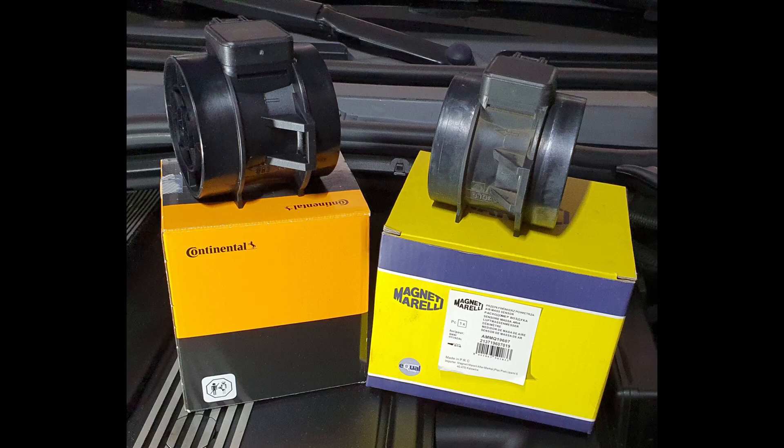Hey guys, welcome to another video about my BMW E46. In this video I want to share with you an experiment I did to compare two different MAF sensors and to find out if there are any differences. One MAF sensor is an OEM part from VDO, and the other one is an aftermarket one from Magneti Marelli.